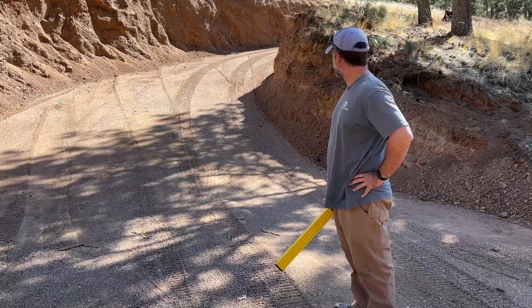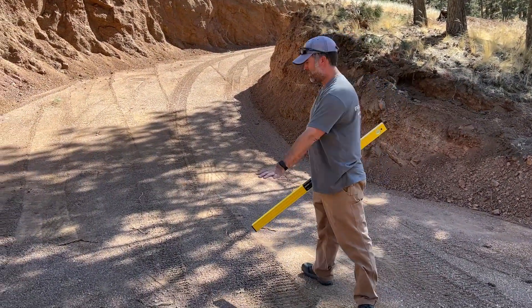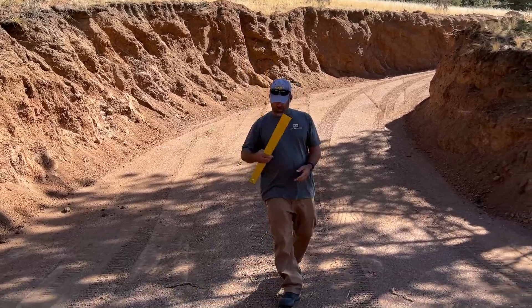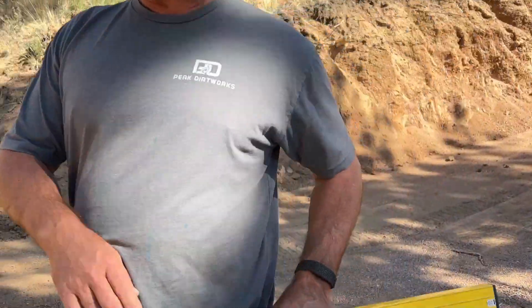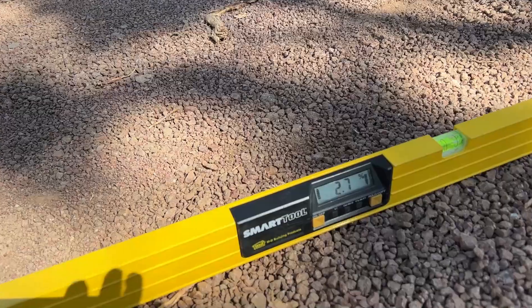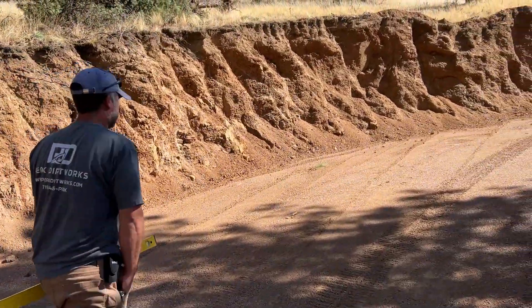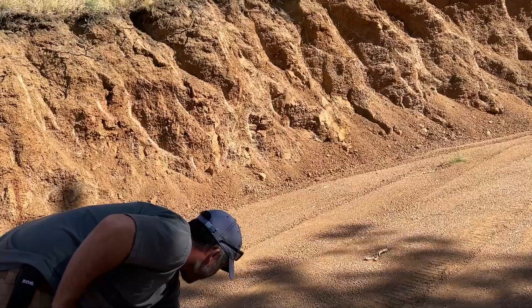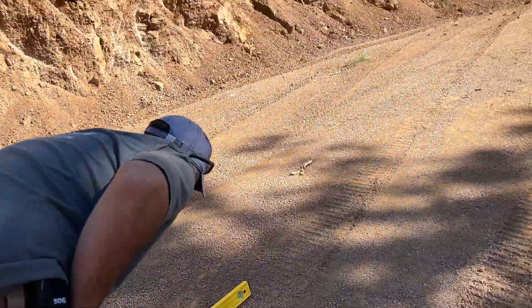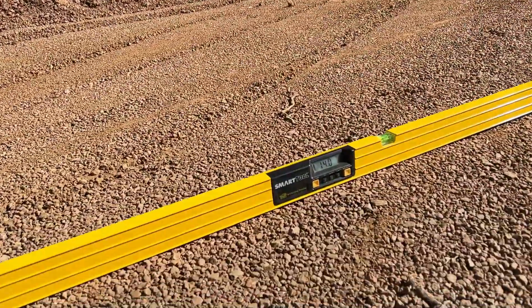We're about ready to button this one up. We've had the compactor on it a little bit. You probably saw the earlier video when we set up the laser and set up the grades. We can only have a maximum of 4% into about this 20-foot mark, and then from there we can only have a max of 17%. So we brought out the level, and it's basically based on the center line of the driveway. If we put this on the center line on this first part, we're at about 3%, 2.5%. If we come up here where the driveway starts, at the center line of the driveway, about 15%.